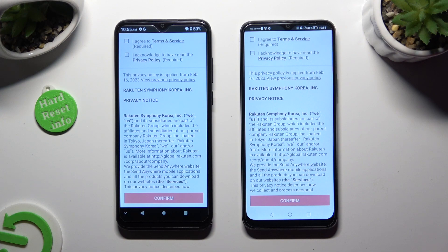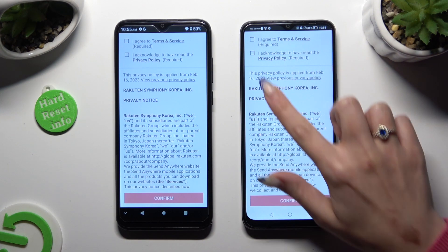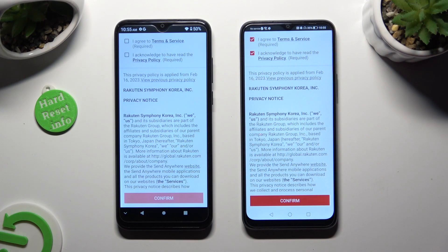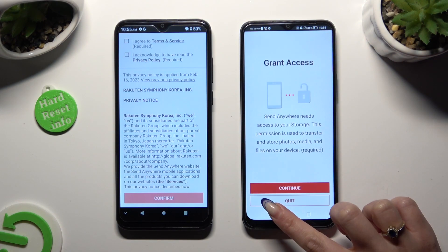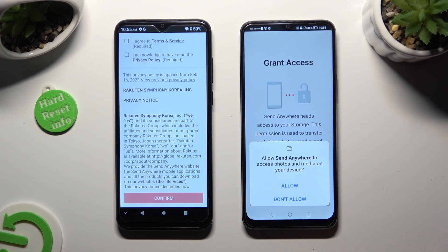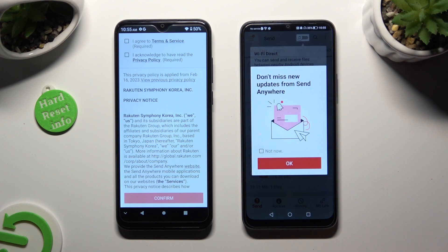Firstly, I agree and I acknowledge at the top, then confirm, continue, and allow. Now on the second one.